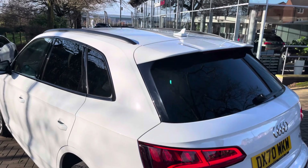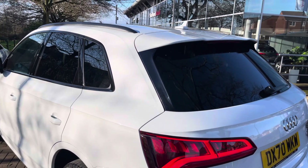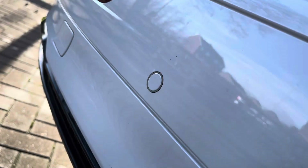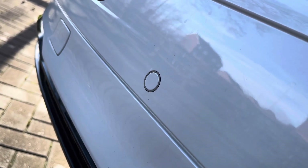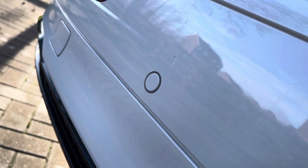Alongside adding a stunning exterior design touch, parking sensors mean that parking has never been easier in this lovely Q5, and it also means that those lovely bumpers are kept in showroom condition at all times.